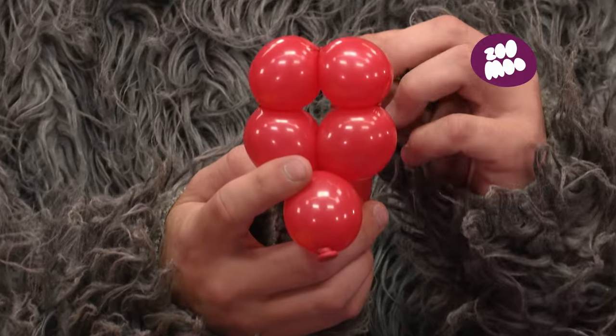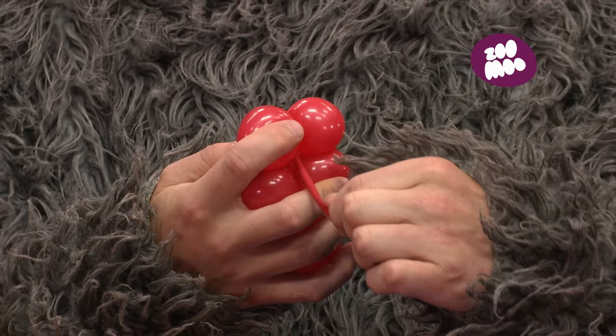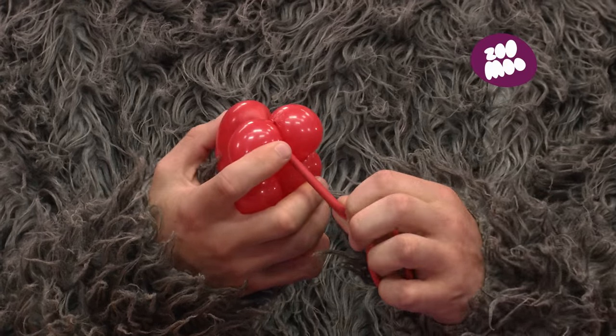Take the tail and thread it through the hole in the loop, pulling it very tight, which creates the ladybug's body.